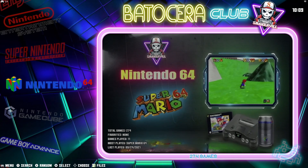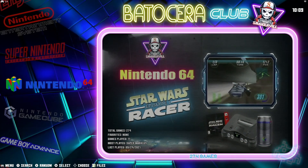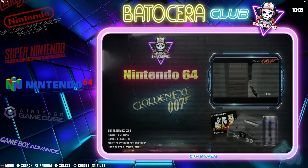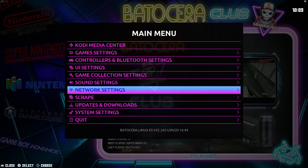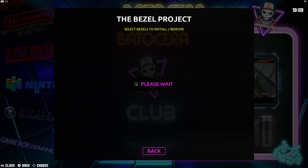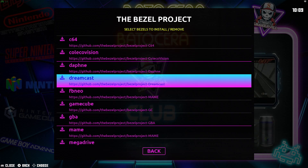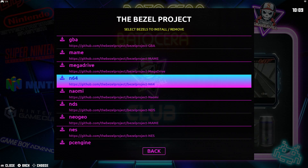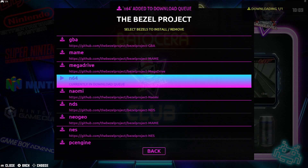So we're back in Batocera. The first thing we need to do is download the actual bezels. Press Start on your gamepad, then go down to Updates and Downloads, and go into the Bezel Project. From here, you will see all the bezels for the different consoles you already have in your Batocera system. For this example, let's go ahead and do Nintendo 64. Select Install and let it download.